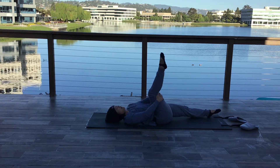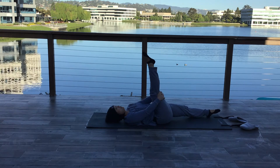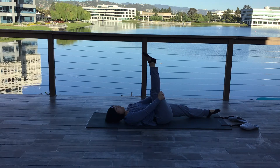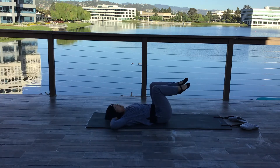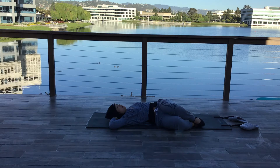Three times, straighten and bend the other leg. Hold it. Take a couple deep breaths. Bring your arms out to the side, legs up and twist your legs one direction. Hold it. On your next exhale, twist the other direction.